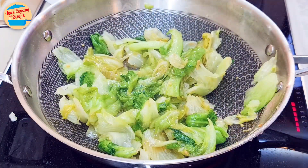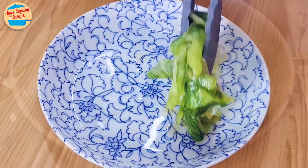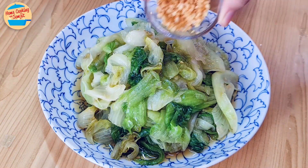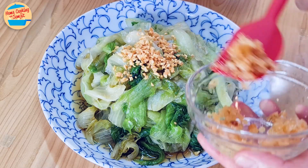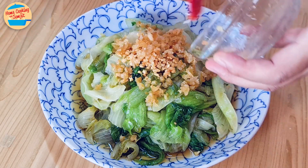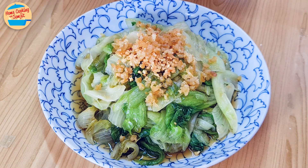Switch off the heat and it's ready to be served. Dish out on the serving plate. Top it with crispy fried garlic and fried dried shrimp, and the stir-fried lettuce with dried shrimp is done and ready to be served. I recommend eating it immediately once it is cooked. Keeping the lettuce for longer will affect its appearance — it can become darker and the texture can change as well.